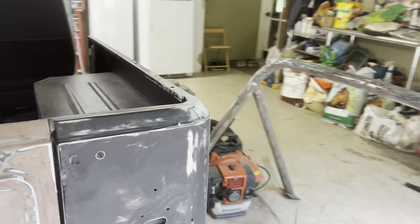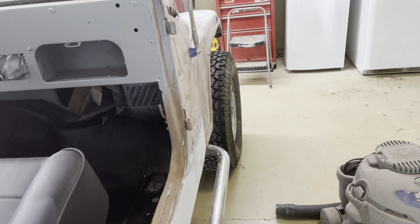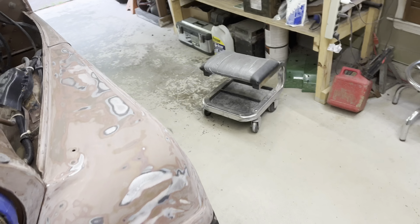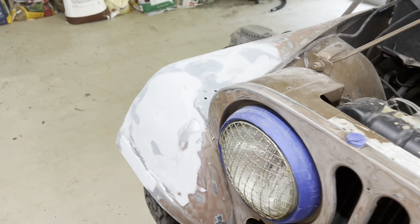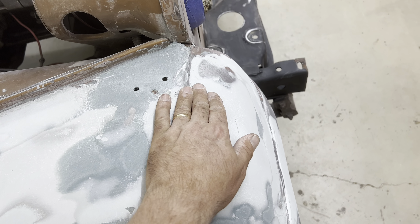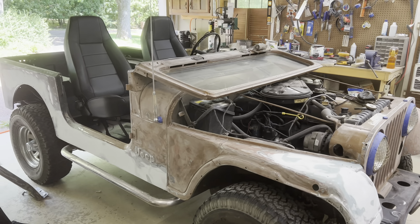I've got a little bit of a curve right in here that I need to look at and address. I'm going to call it for today — I've got some grass to cut. I might do a little bit more filler right in this area leading up into there, and once I do that I think I'm going to be about as good as I need to be. All right, that's going to do it — catch you guys next time.